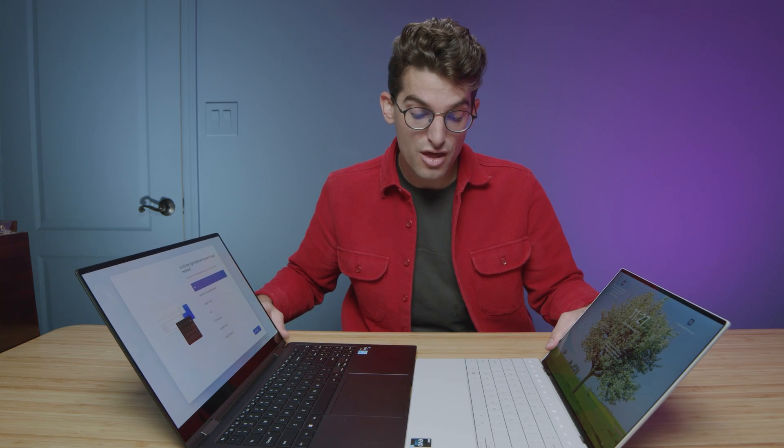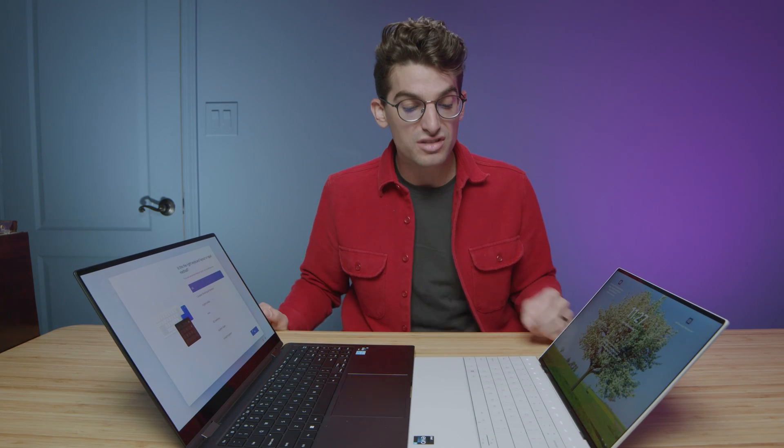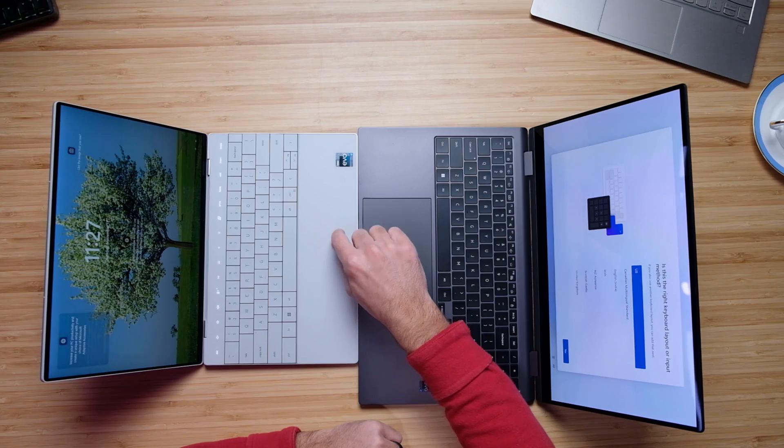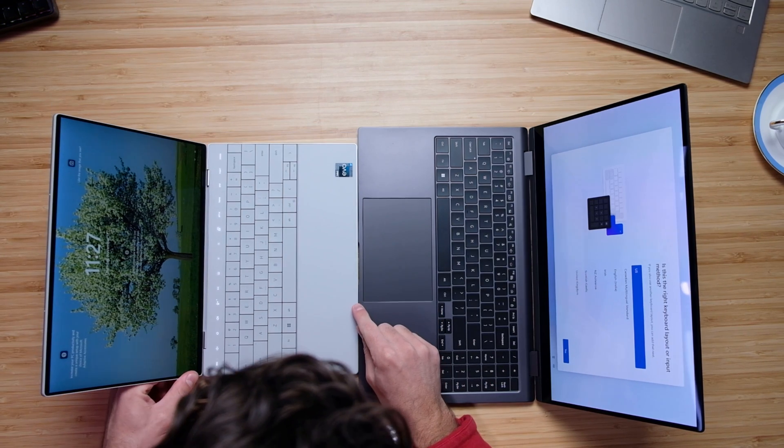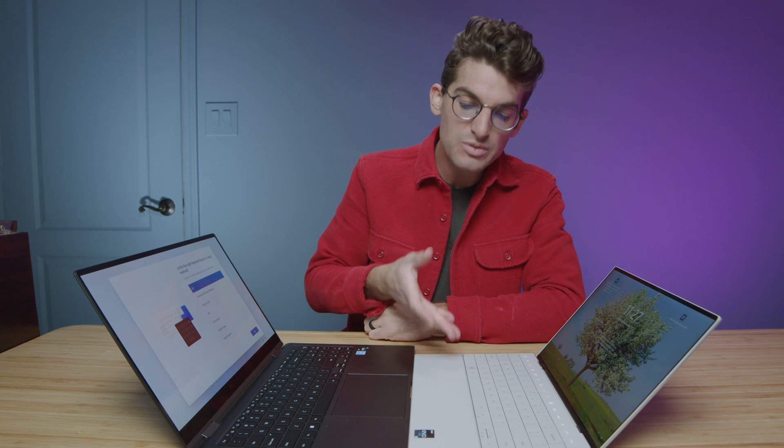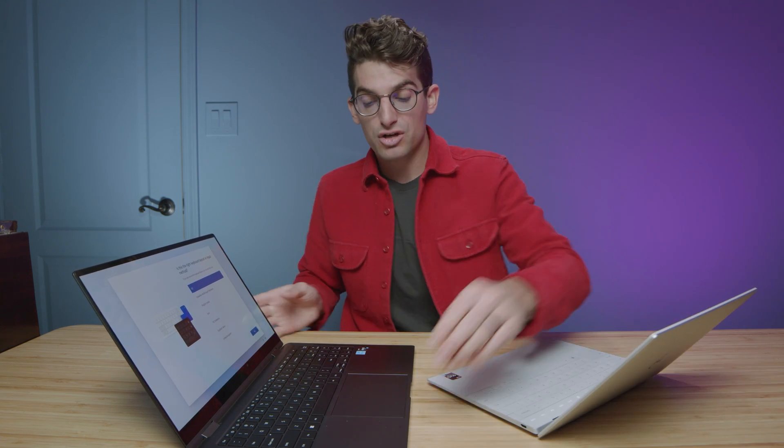The trackpads are almost the same size even though this is a 13-inch laptop. The trackpad is hidden on the Dell XPS 13 Plus — one of its coolest features — running from the spacebar all the way to the control key. The Galaxy Book 2 has a larger trackpad, which is one of its highest features. It's a nice glass trackpad that clicks very well and is very touch responsive.